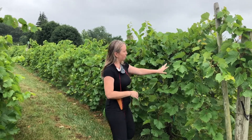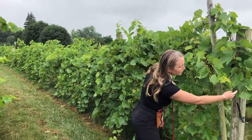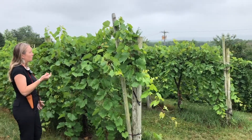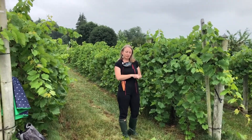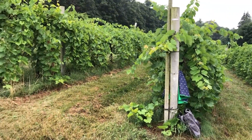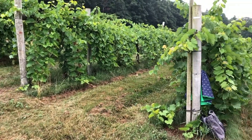This grape right here is a Frontenac, one of our guinea pigs. All these four rows are Frontenac grapes, and basically we have used them as our guinea pigs to see what amount of shoot thinning and cluster thinning has the best effect on the numbers you want to meet — so that would be brix, pH, and all the other numbers we look for when looking for a good wine grape.